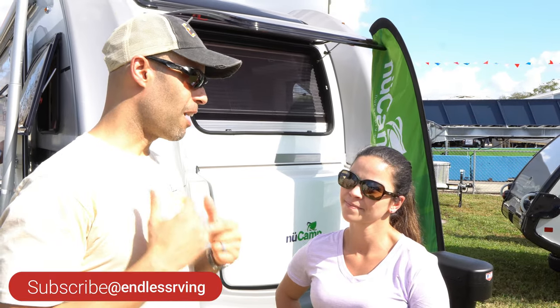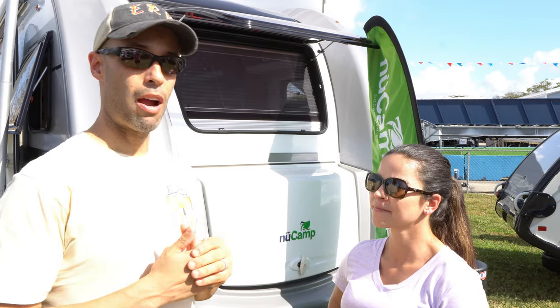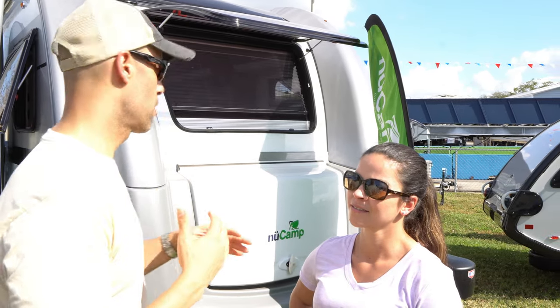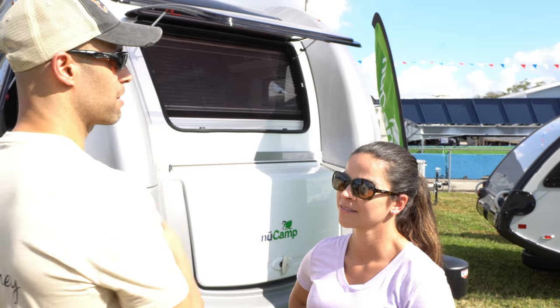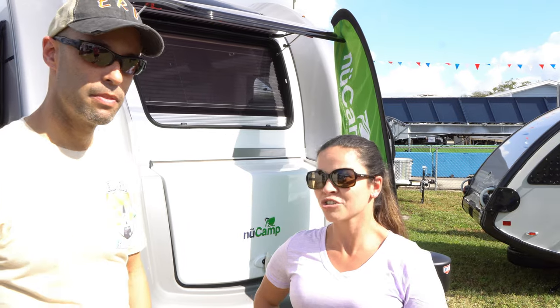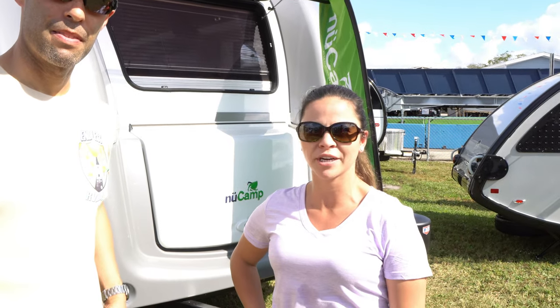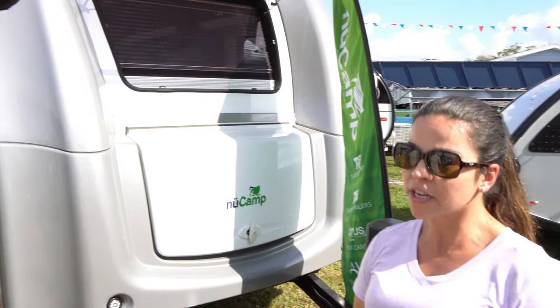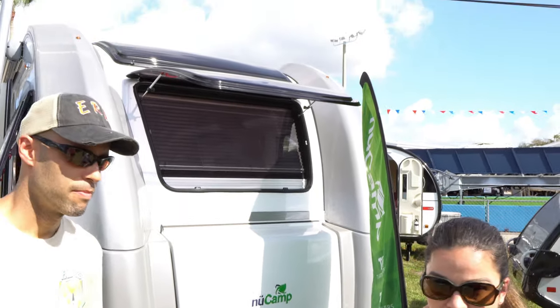We are getting a lot of questions about this from our subscribers, and you explained to us that this is your newest model. So let us know, what's the big deal with The Avia? Everyone knows New Camp for their teardrops and their Cirrus Truck Camper, so they wanted to venture into a bigger game. What you're looking at is their latest model — it's a 24-foot box, 28-foot tip-to-tail.